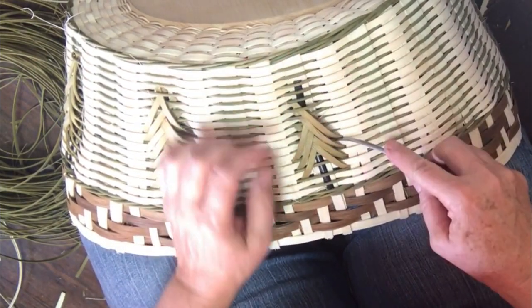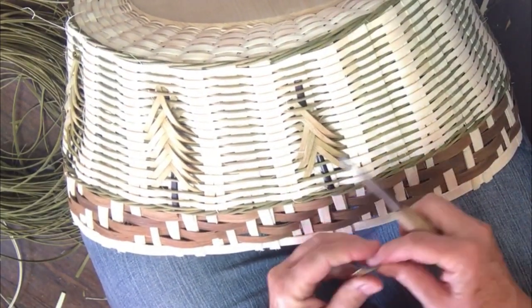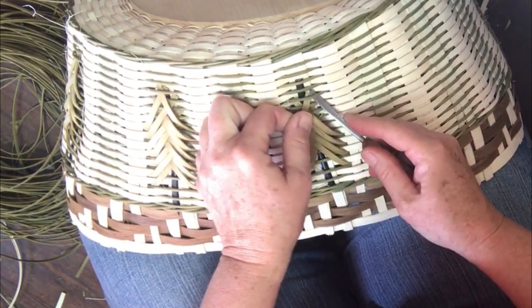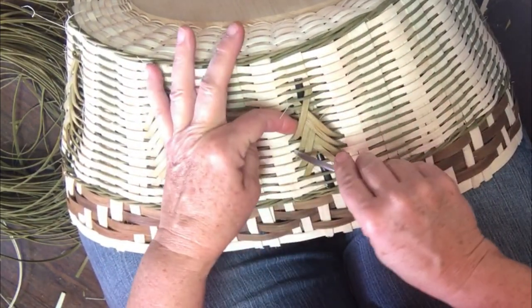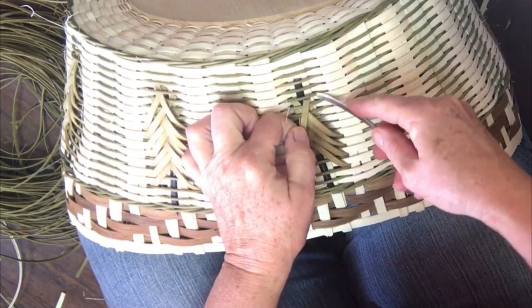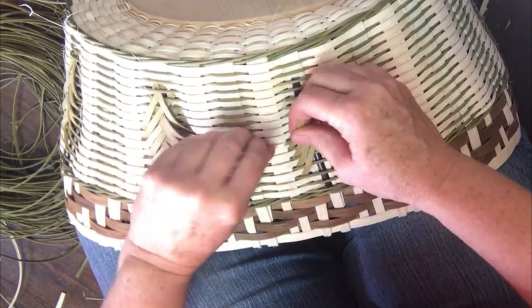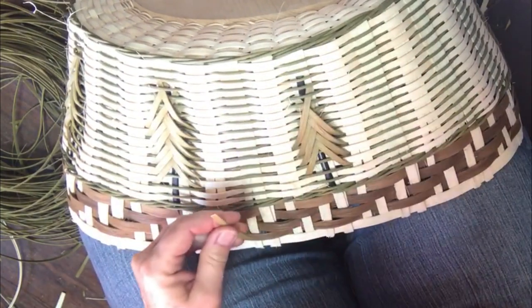It's easy to get confused about which one you're supposed to go under. I always look and say, okay, I did two on this side, but I got to do this one yet. See, I made a mistake — it goes under this one. It's easy to do. So if you check it, then you don't have to pull it out. I've got one on this side and I put one on this side.